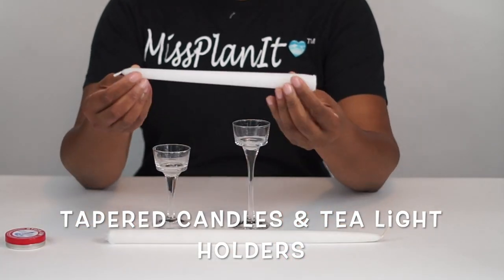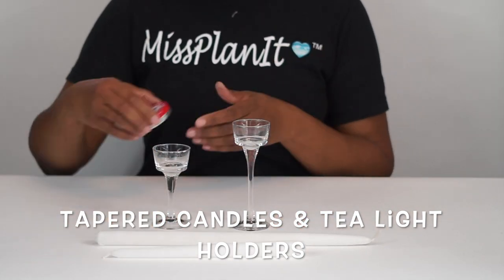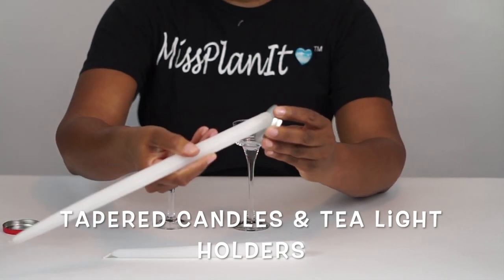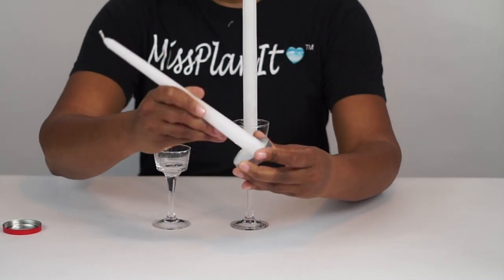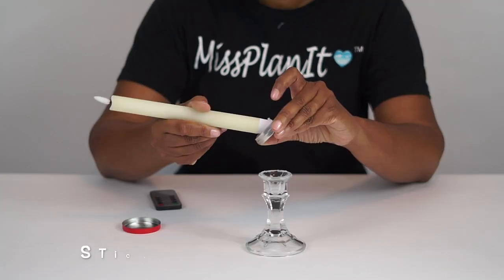You know I'm all about a Dollar Tree find, so we're going to be using these tea light holders as well as just tapered candles from the Dollar Tree. The key to keeping your candles upright for the entire event is to use this wonderful product called Stick'Em. So don't forget to get it — it will hold your candles in place.